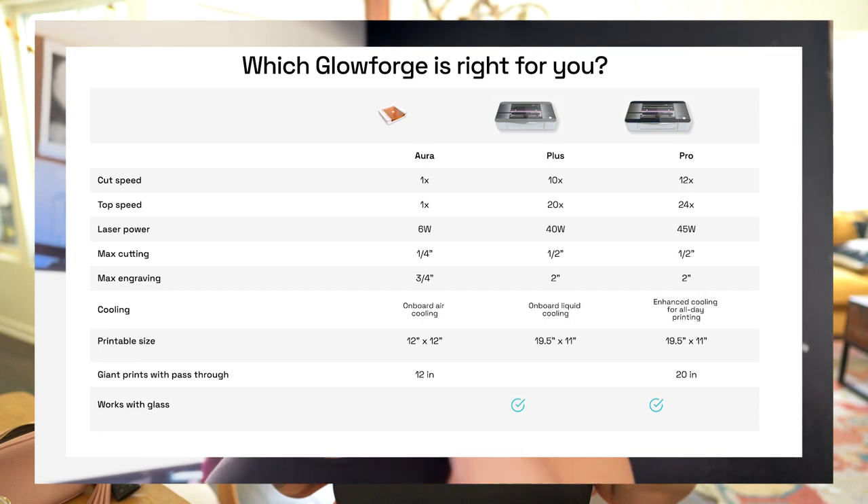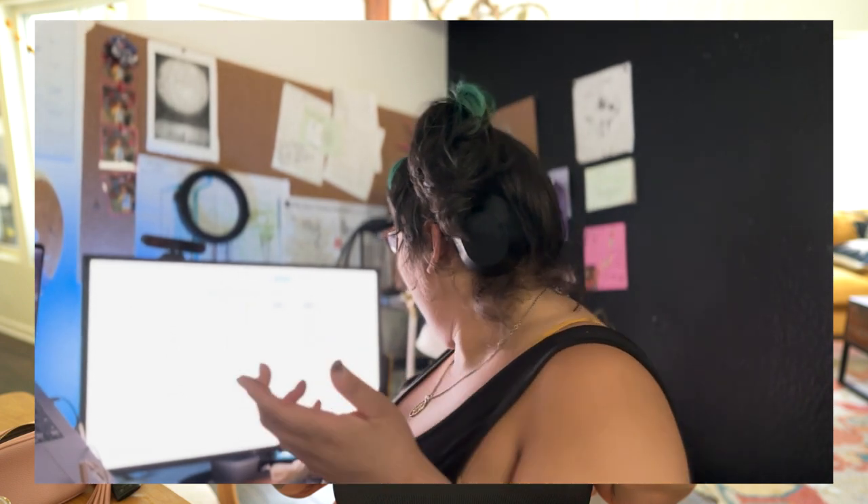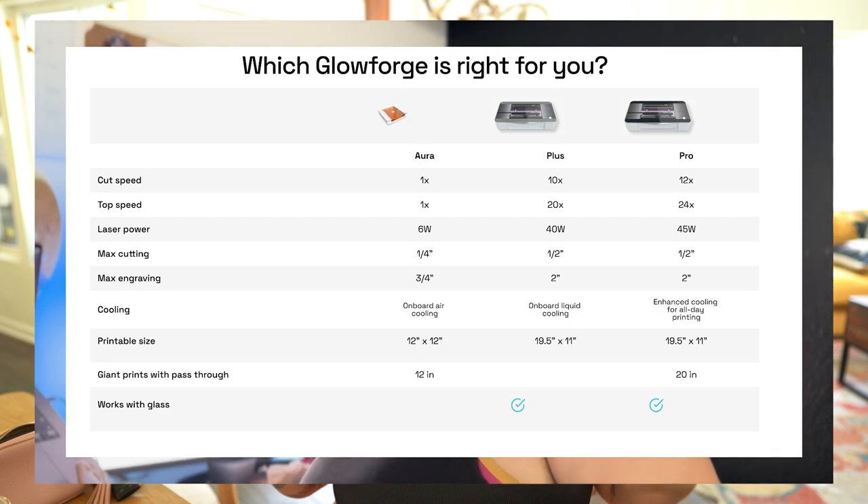The Plus was an in-between, but it looks the exact same and does a lot of the same things — I think it just has a little bit of an upgraded laser. I'm already annoyed at how small the tray is on the Basic, so you're telling me now with the price it's more accessible but the tray is even smaller. They are getting rid of the Basic model in general — this is the new basic model. The cut speed is 1x, which I think is standard. But this is only a six-watt laser? The one I have — the Basic — is 40 watts. I already feel like it's a little bit slower.